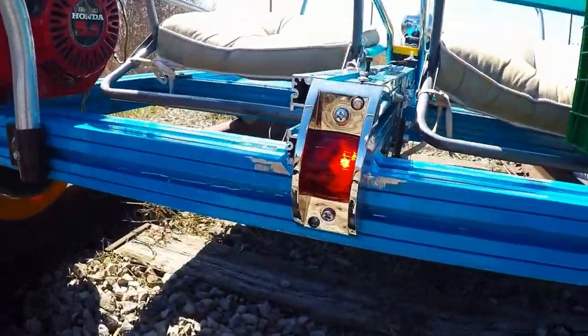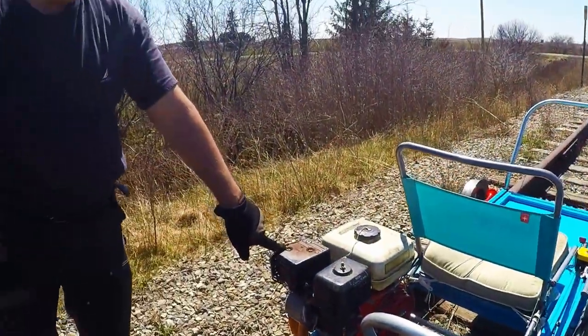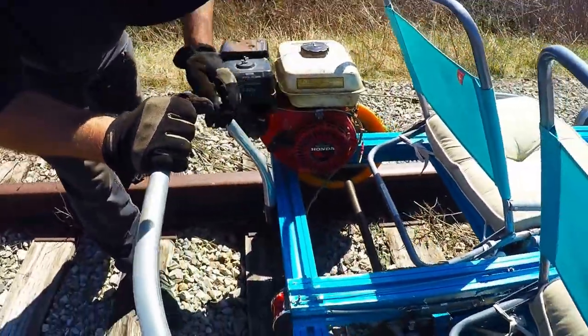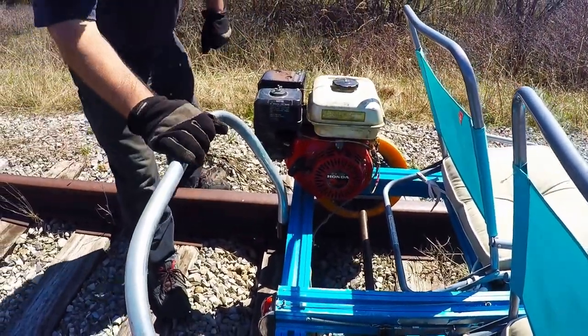It's a 5 horsepower Honda engine. It's an XL, it's a GX 160.